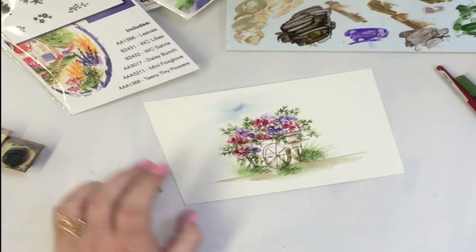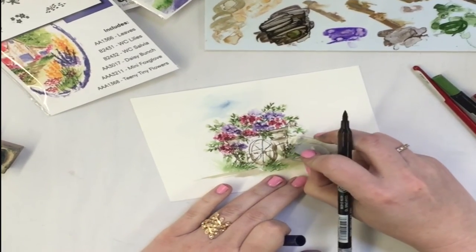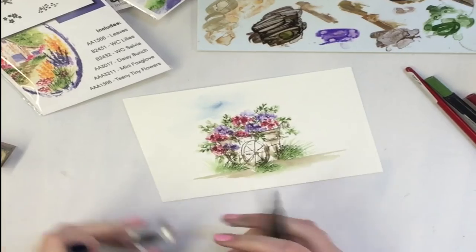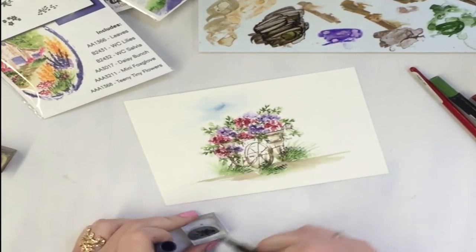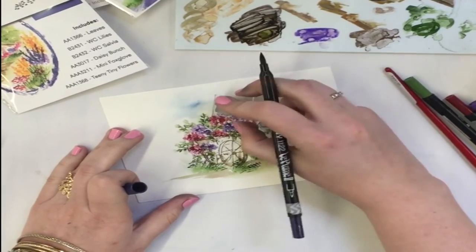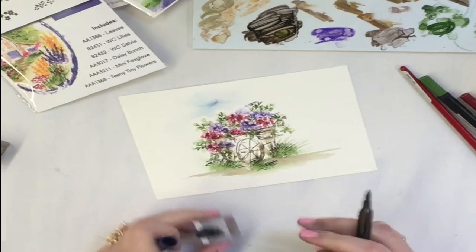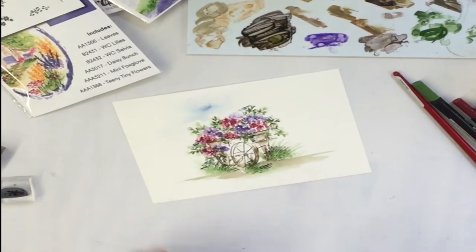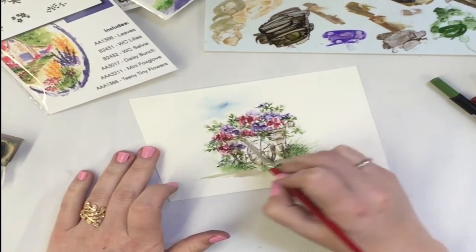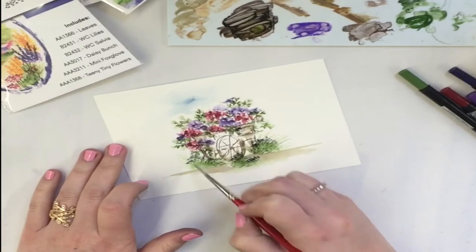Now we'll take our little flowers from the flower set — I'm going to take just that very edge of the flower to make teeny tiny flowers and put them all into my grassy areas. Maybe I'll put some up in the main cart too, like they crept up into it. Then we'll go ahead and add just a teeny bit of water to those, dabbing the same way.